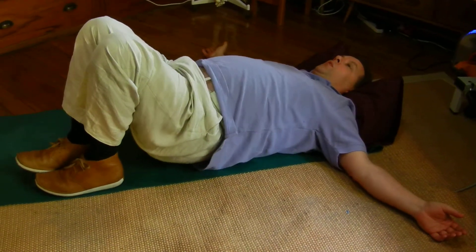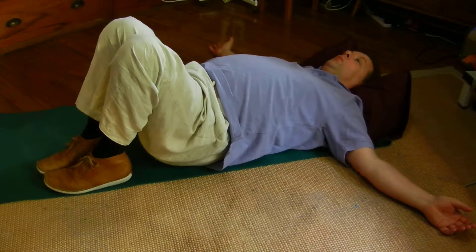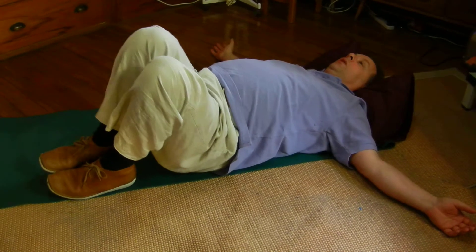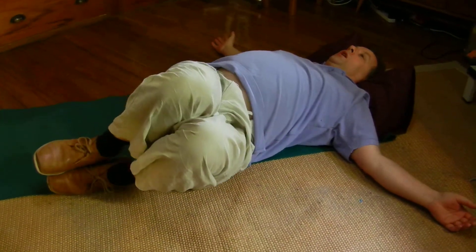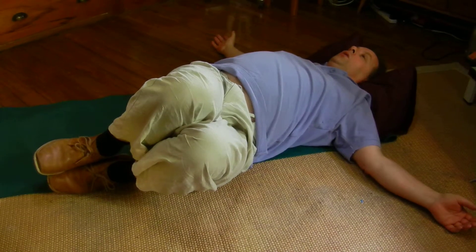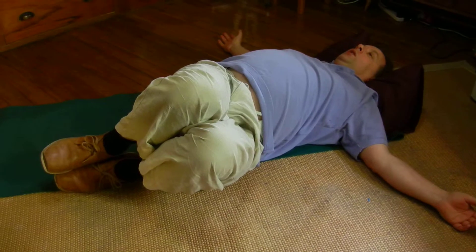The main thing I want you to focus on is just paying attention to the action and where you feel the stretch — just side to side, holding it for maybe ten seconds, relaxing, letting go.